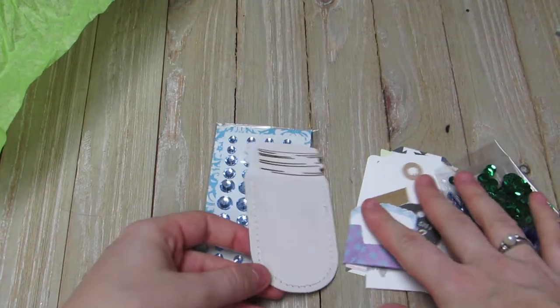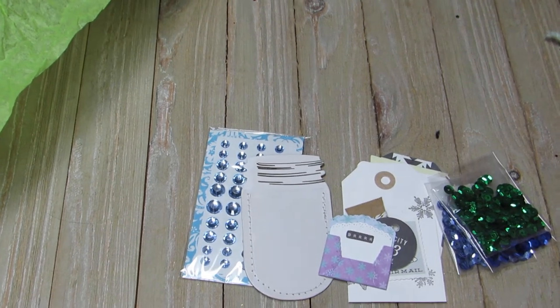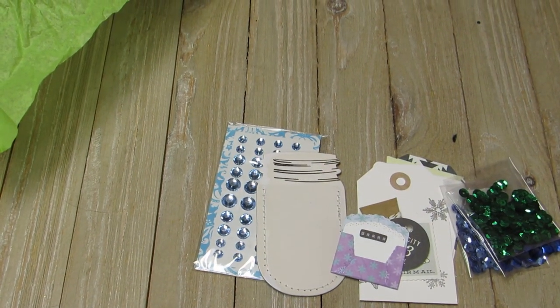I would definitely love to know where you got these — thank you so much for sharing with me! Head on over to Monthly Happy Mail Swapping and More, and I hope to talk to y'all soon. See you next time, bye guys!